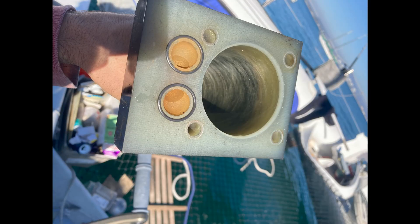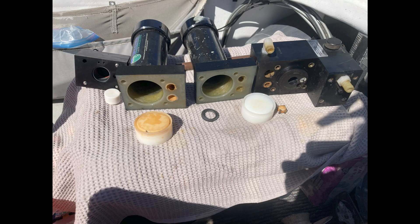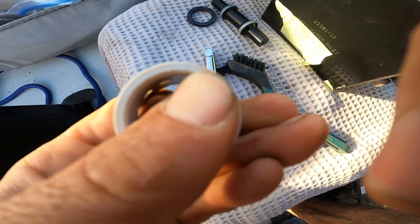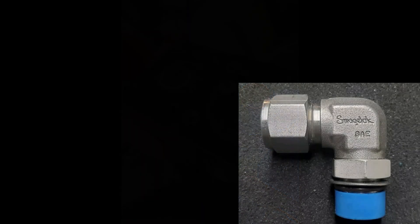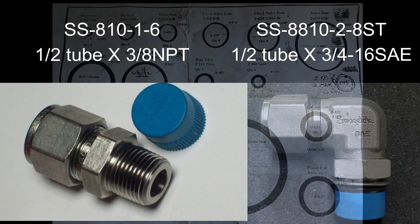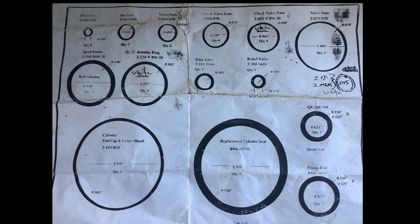After cleaning everything and giving it a close examination, I put all the inserts back in with new O-rings. The annular rings located here were replaced — they were cracked — and this is an item that gets replaced often with maintenance on these Spectra Clark pumps. Here are some part numbers for the stainless steel fittings; I went with Swagelok, seemed a good price. Here is the holy grail of Spectra water makers — Spectra wants $200 for a bag of these O-rings and I got a hundred of each for about the same price. If you guys need dash numbers, just let me know.